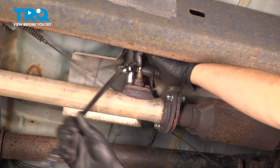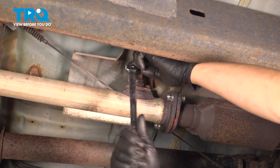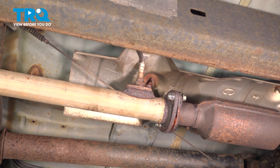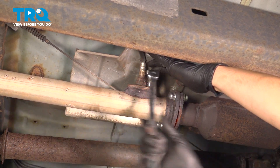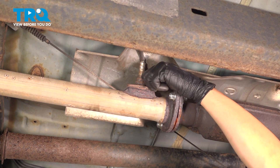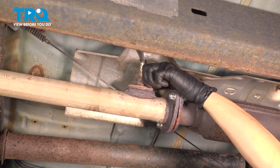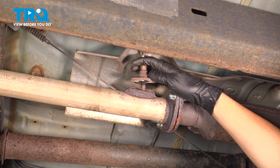Just going to remove them all the way. For me, they're actually pulling the mounting studs out of the pipe, which is totally fine — I'm going to install new ones. It's actually better that way because I know I'll have new hardware. Do the same on this side. Take that out, and now you can remove the O2 sensor with its mounting plate off of the pipe.